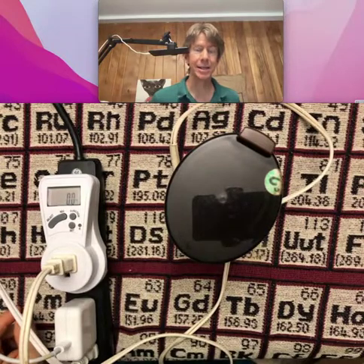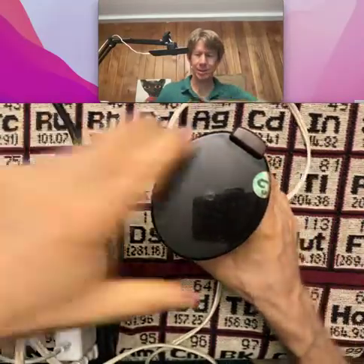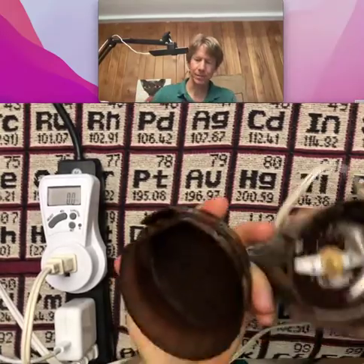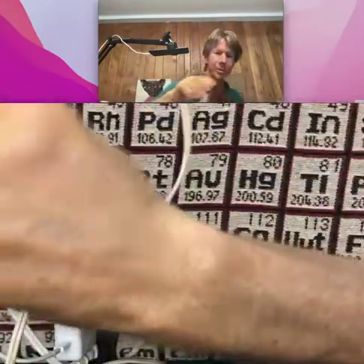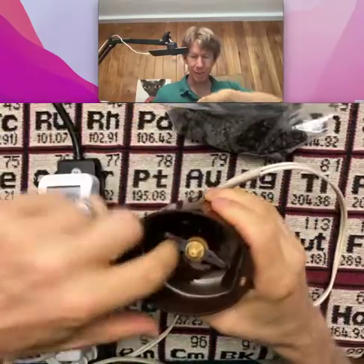And then actually as it ground up, it did seem to take less power. So this has been trial one. Let's go ahead and take these beans out. I'm going to have some coffee after this. Now let's get 20 grams of new beans.